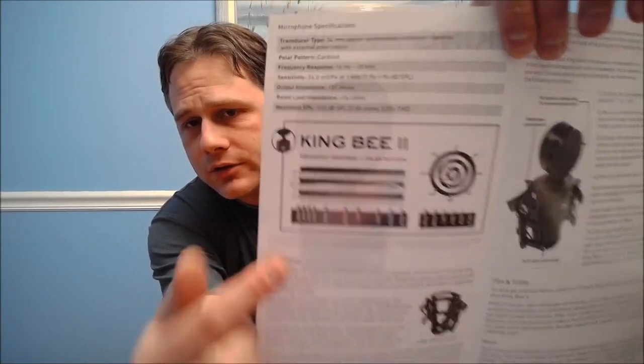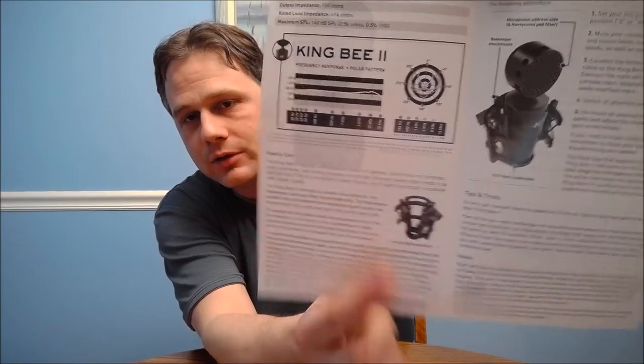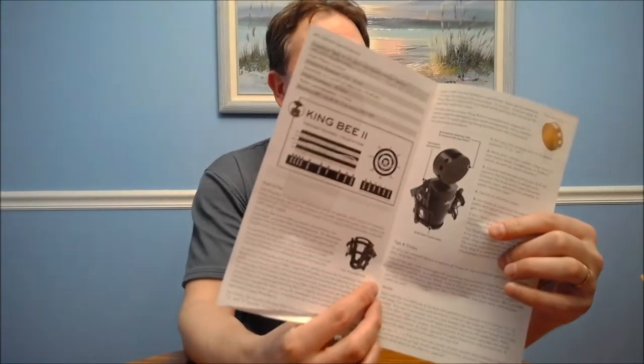That's the frequency response I was talking about. And then there's also the cardioid polar pattern of the pickup — basically, you get the best pickup right in front of you, and different frequencies pick up differently around the microphone, which makes sense. It also comes with what they call the Beekeeper — that's the shock mount. And this must be the Honeycomb, which I believe is the pop filter. And then it gives you some tips and tricks for vocals and guitar use as well on the back.